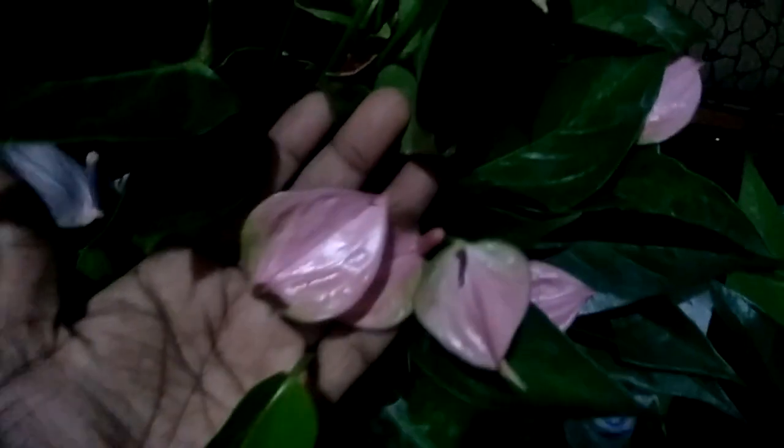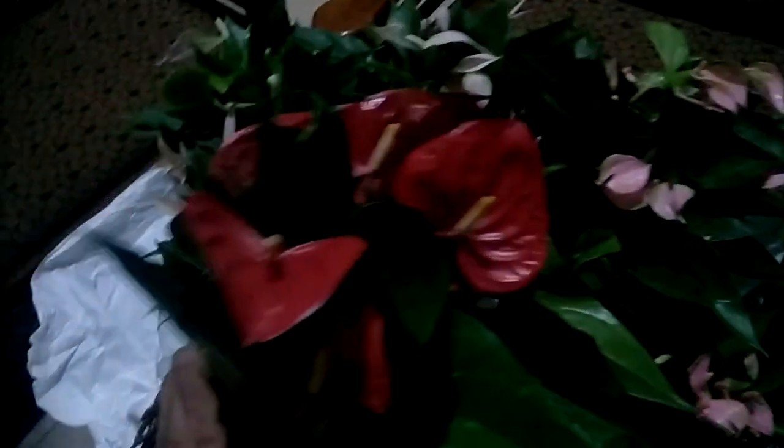This is a bag — you can use it as a bag. This is called Lovebeck, which is very easy to use, but this variety is very easy to use.